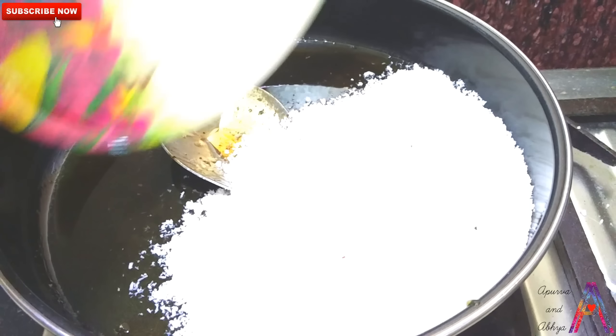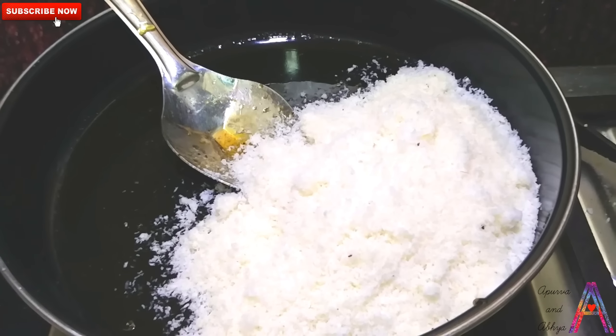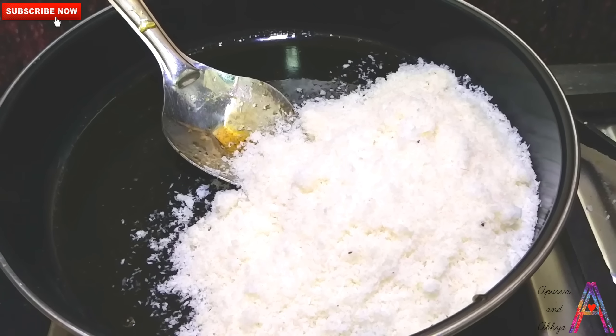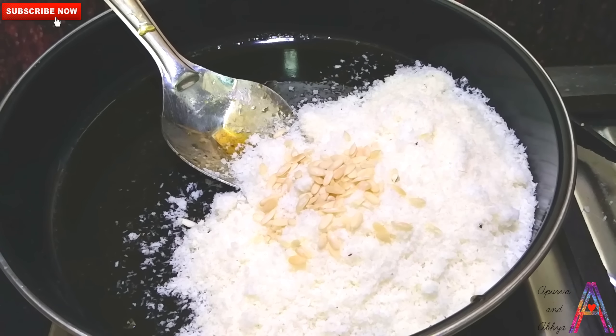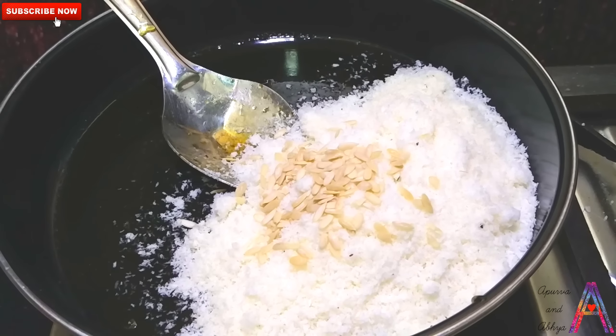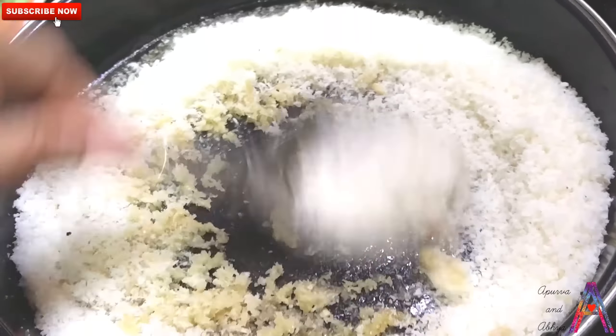After the chashni is ready, add the coconut mixture to the chashni. Then add the elaichi and mix all the ingredients well. Friends, mix it well until the batter starts to leave the pan — it will come away from the sides.